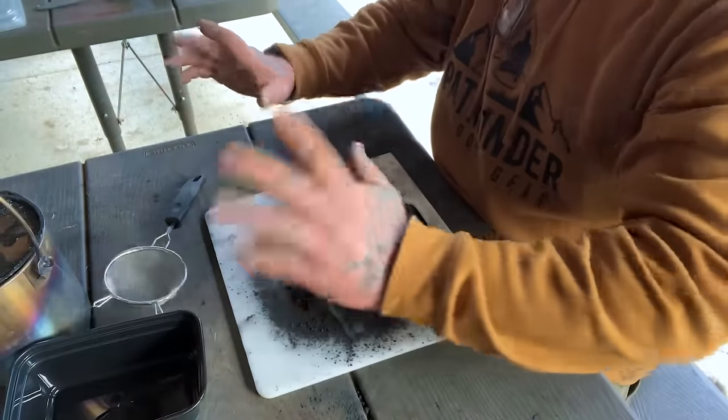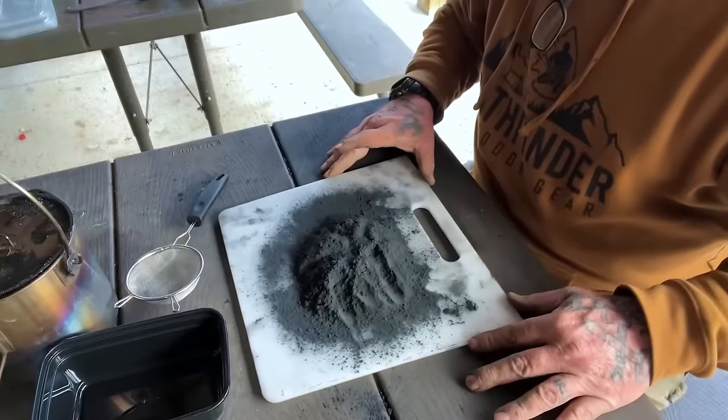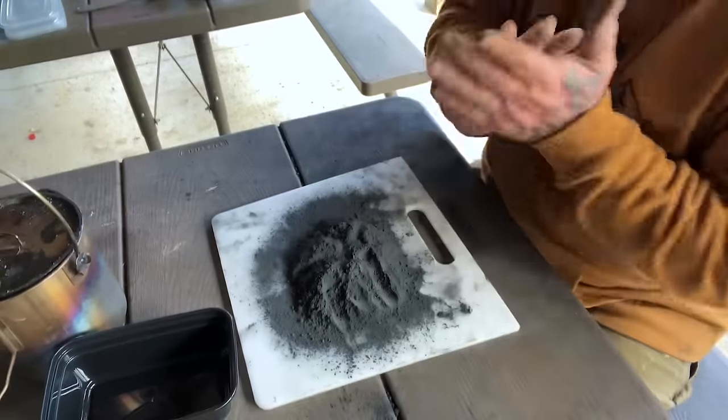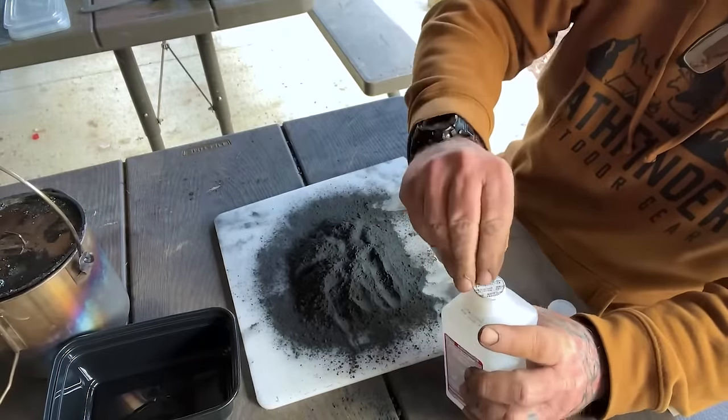You can see that just the milling process alone has supercharged this stuff. Now we're going to take it one step further and use some 91% isopropyl alcohol.